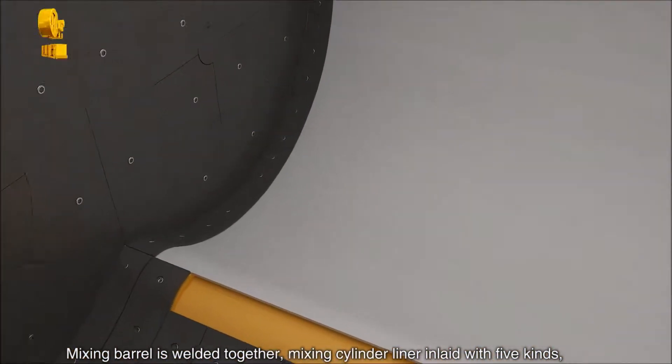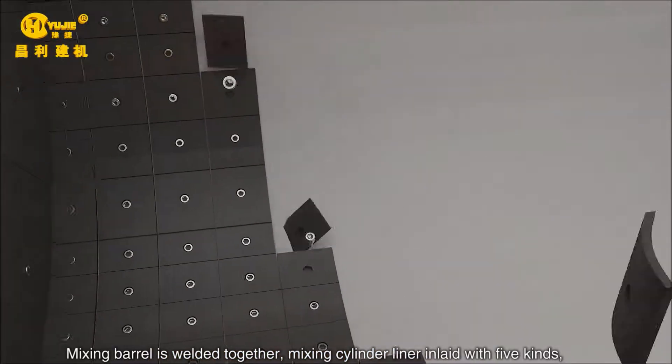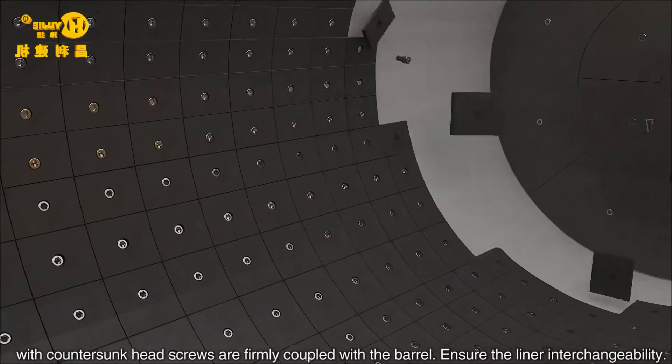The mixing barrel is welded together. The mixing cylinder liner is inlaid with five kinds, firmly coupled with the barrel using countersunk head screws, ensuring liner interchangeability.